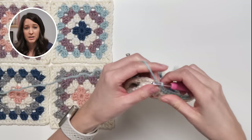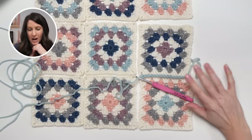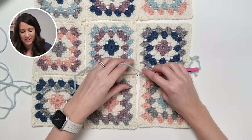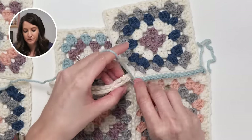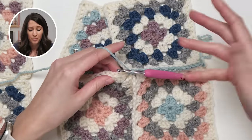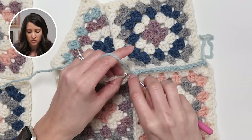Whatever looks best to you is the right answer. I might be warming up to the blue color — I really did have my heart set on using the same color, but I think I'm liking the change. Anytime you're adding a new set of granny squares, I just jump right into it and don't really do anything special.